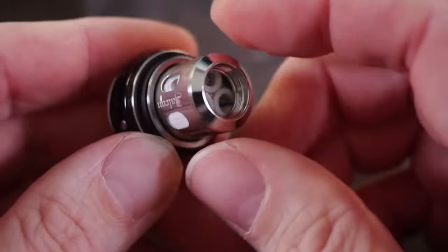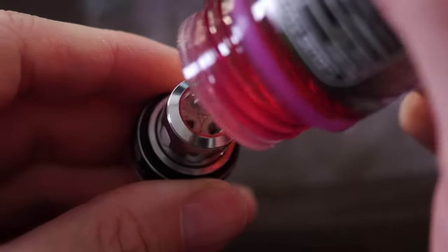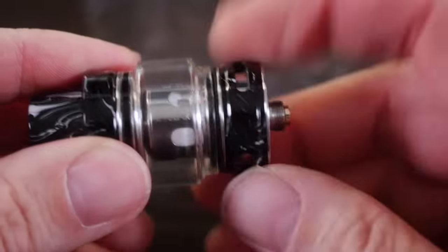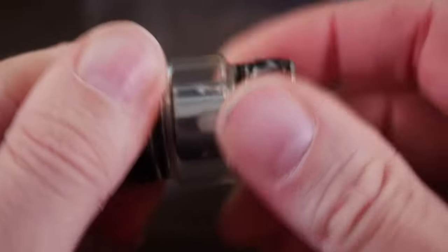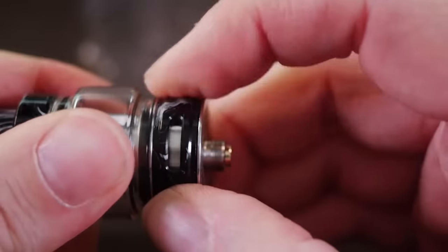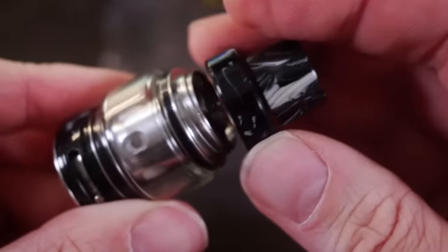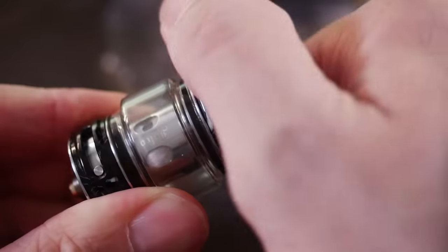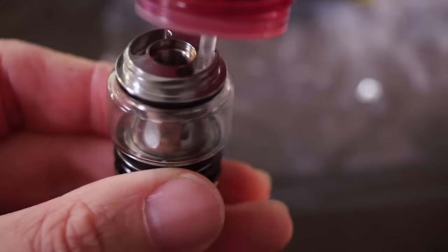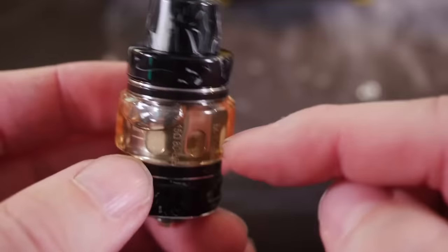We'll put that coil head right into the base and just snug it down — no need to crank it hard. Before vaping any sub-ohm tank, I like to put a little juice directly on the coil first, then assemble the rest of the tank — the coil head screws onto the chimney. Now that the tank is together, we can open the AFC. The top to refill is threaded and it's literally just a quarter of a turn — already off. Then you have two big kidney-shaped juice fill holes. Let's fill this the rest of the way.